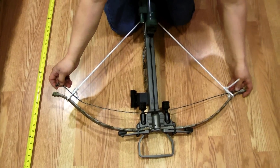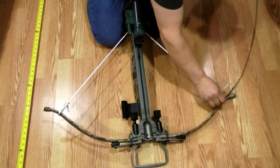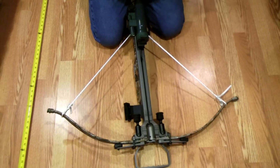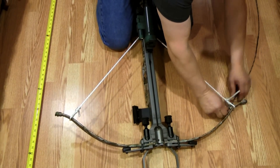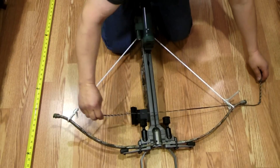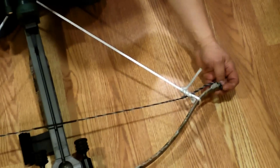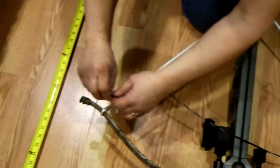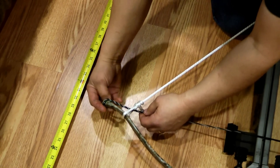I just unhook it on both sides and pull it out, then put the new one in the same place. This is Dynaflame, which I like — it's fast. About 25 bucks from eBay and it works great, giving a little bit more speed.